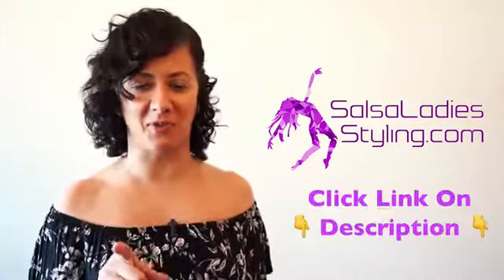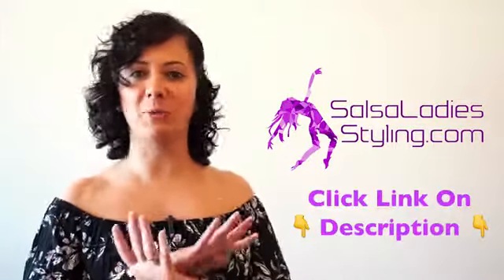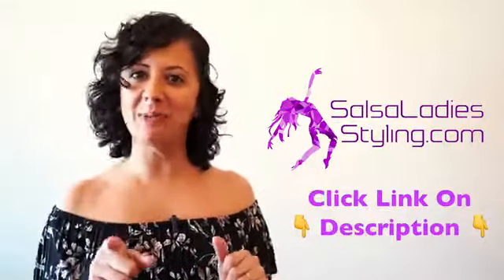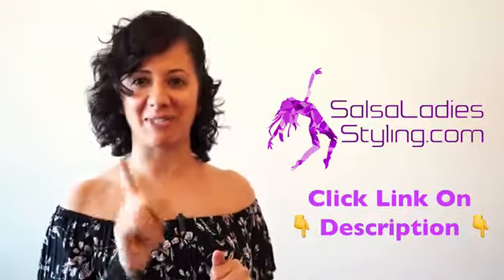If you want more information, just click the link somewhere in this video and I will send you more information. It will be online — you'll be able to watch it from the comfort of your home from anywhere in the world. Join me, click the link in the video and I will send you more info.